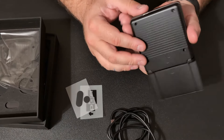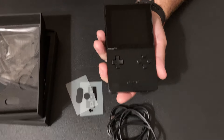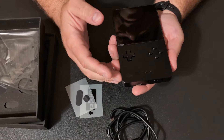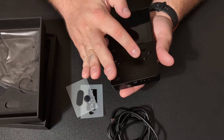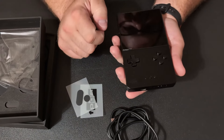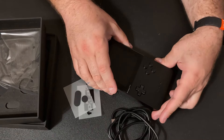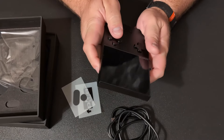So here is the front of it. Obviously you've got your screen right here, the d-pad, and the buttons are unlabeled — I'm pretty sure because this is designed to support multiple systems, so depending on the system you're using it could be A-B or B-A for the layout. Probably start and select, and that analog button in the center is the home button. You've got your triggers. This is compatible with Game Boy, Game Boy Advance, Game Boy Color, Atari Lynx, and Game Gear.